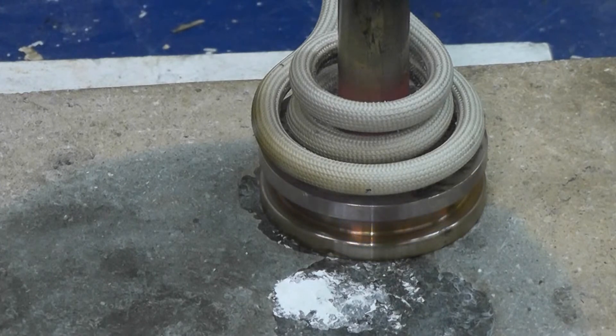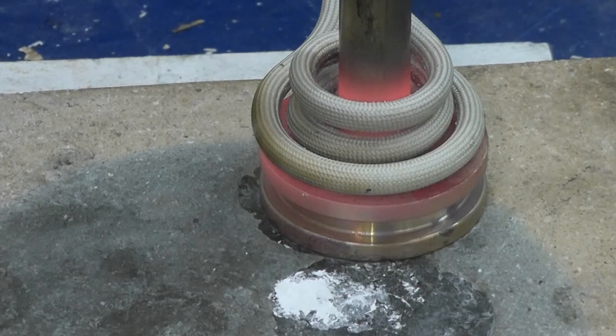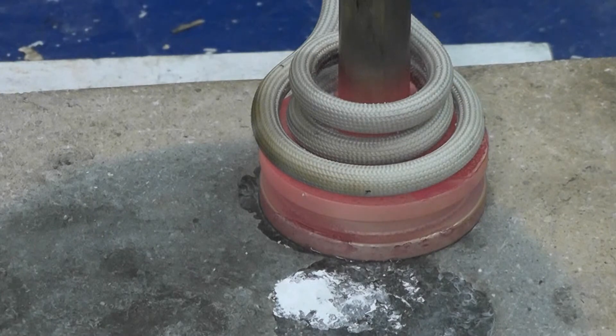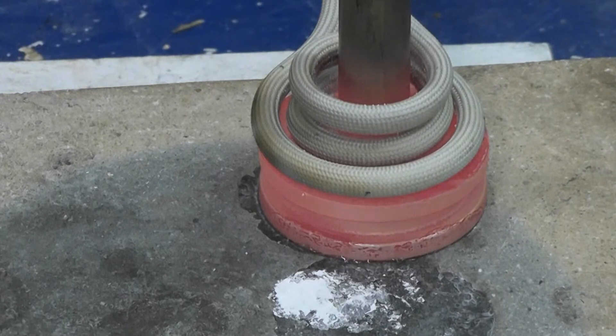We're 35 seconds in and the part is starting to change color. We've just dropped our power down to 44%, allowing the part to dwell, and the braze cycle is complete.